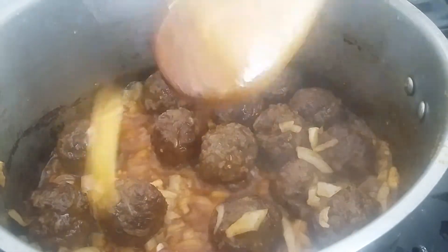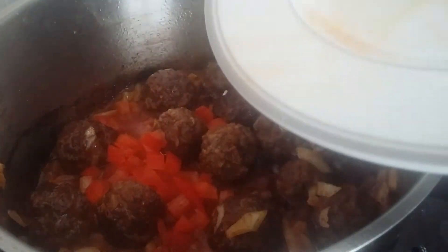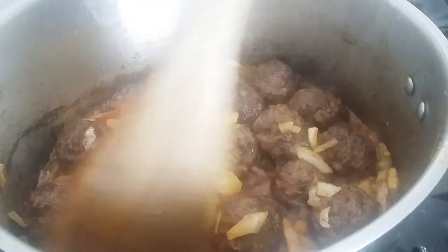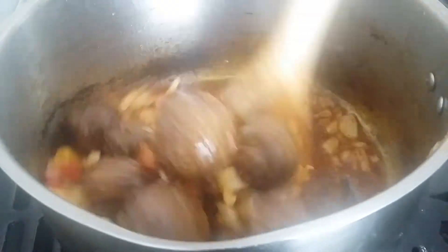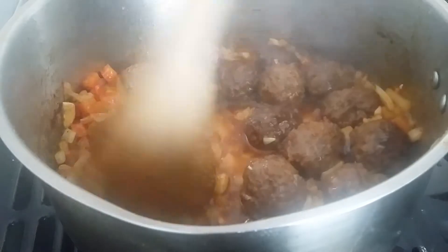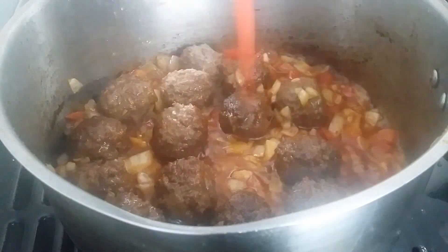Put the red and yellow pepper in, and last goes the tomatoes.